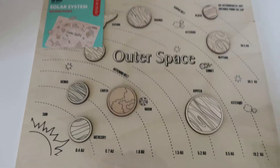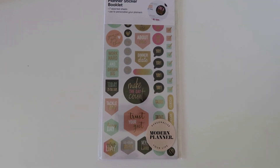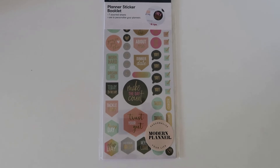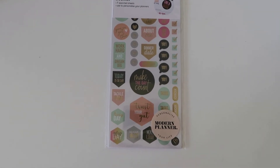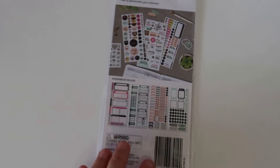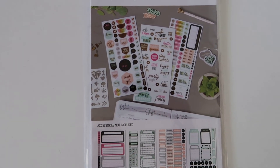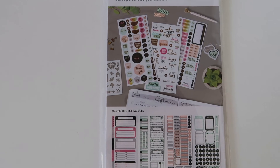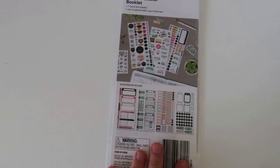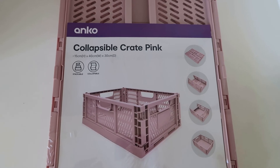Next I got a planner sticker booklet — these are only two dollars a pack, I couldn't believe it. They had a few other ones like some gold lettering options. There are seven assorted sheets in it to use in your planners or anything like that. Really good price for two dollars — great for putting into your journal or diary. This was the only booklet of this type; the others were more of a gold lettering style.